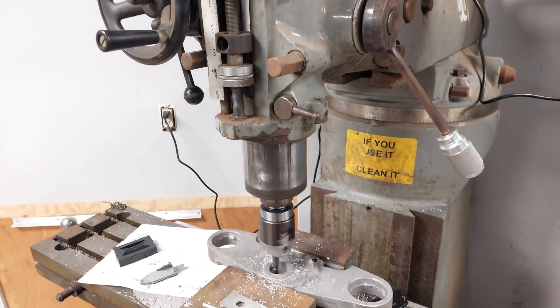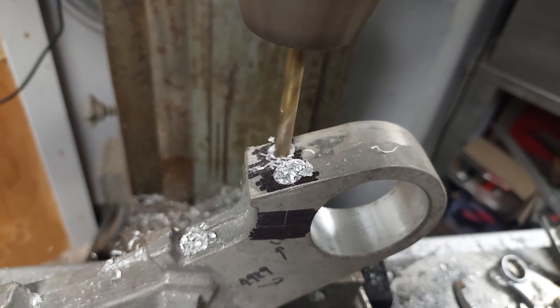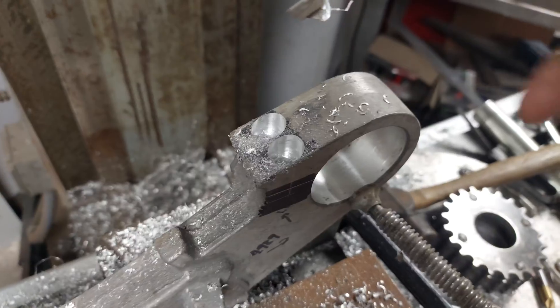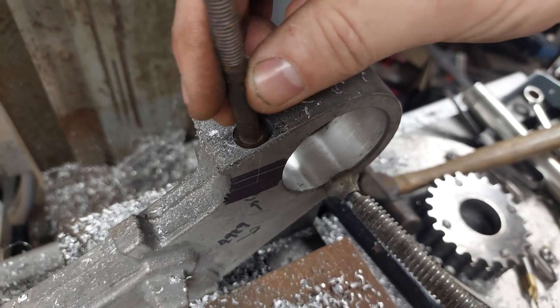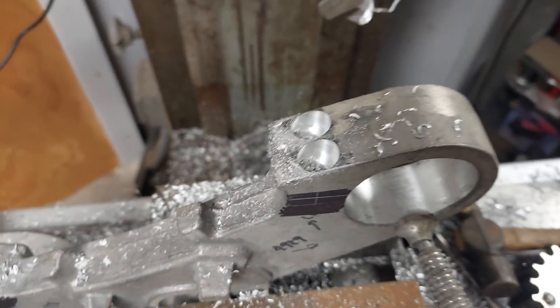Here I'm using the Bridgeport mill to put in some pinch pockets, machine out the steering stem pocket, and get everything ready to be a functional part. Straight from the casting they don't really do much except look pretty, so we need to put a couple bolts in there, make it strong, and do all the things we need to do.